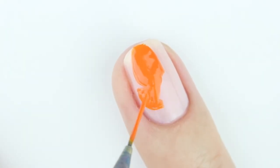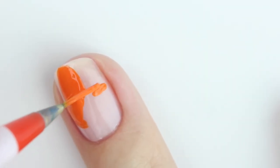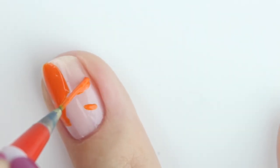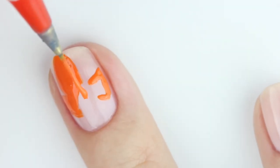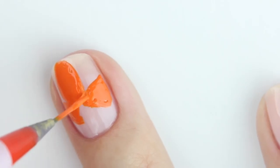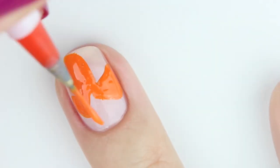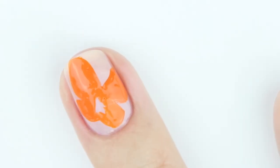To begin, use a bright orange and outline the wings, then fill them in. The wings are a similar shape, but for the upper part of the wing you're going to make it a little bit longer than the bottom part. Now repeat it on the other side and try to make it as symmetrical as possible.